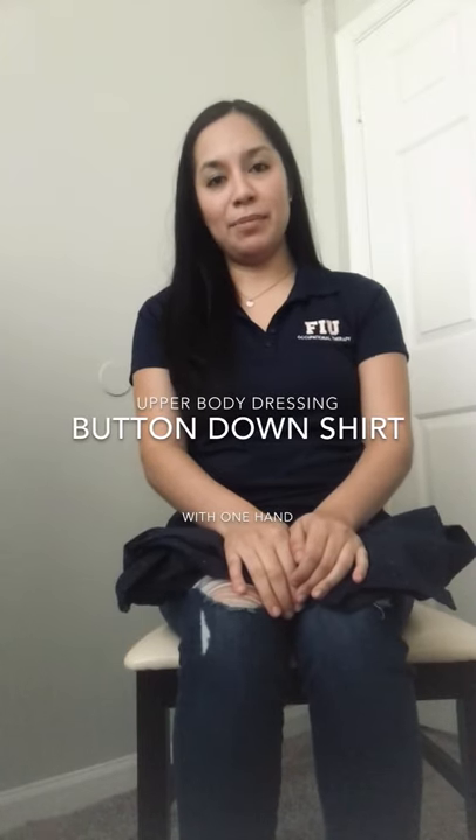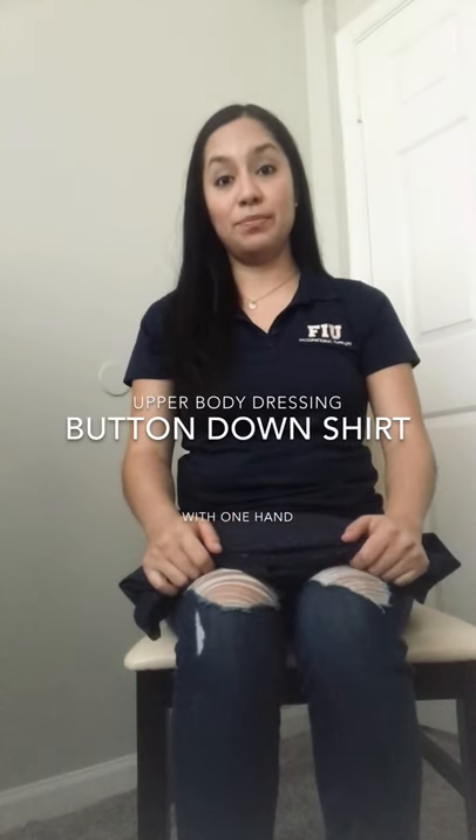Hi, my name is Erika Odubina and I'm going to be showing you today how to put on a shirt using one hand. For today's task, we're going to be learning how to put on a button-down shirt. I'm going to be showing you how to do this with one hand.